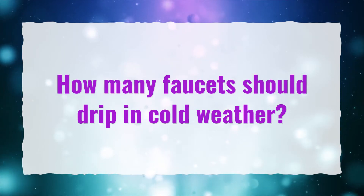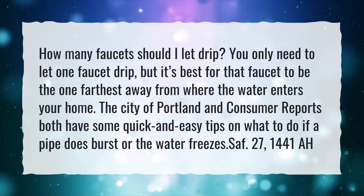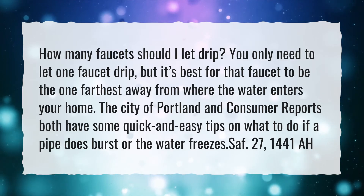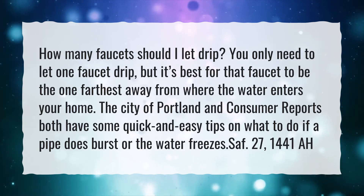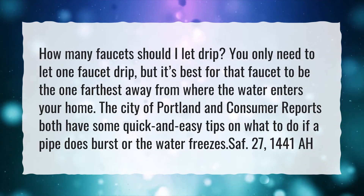How many faucets should drip in cold weather? How many faucets should I let drip? You only need to let one faucet drip, but it's best for that faucet to be the one farthest away from where the water enters your home. The City of Portland and Consumer Reports both have some quick and easy tips on what to do if a pipe does burst or the water freezes.